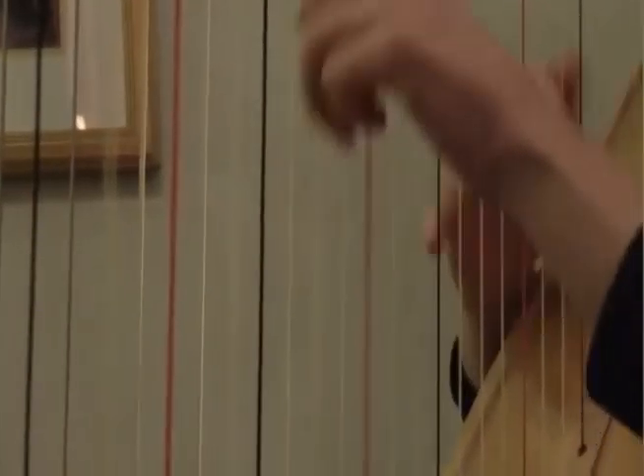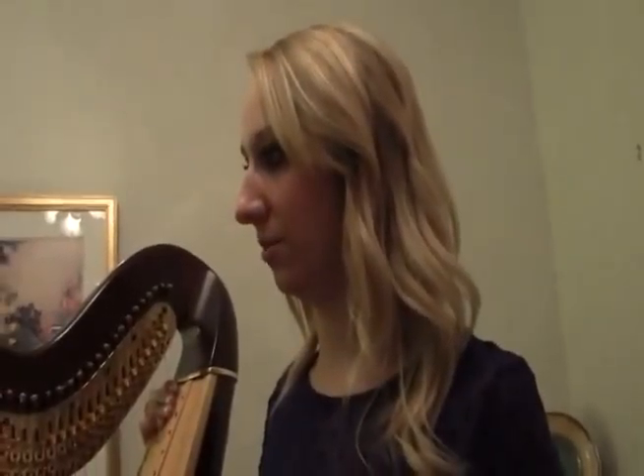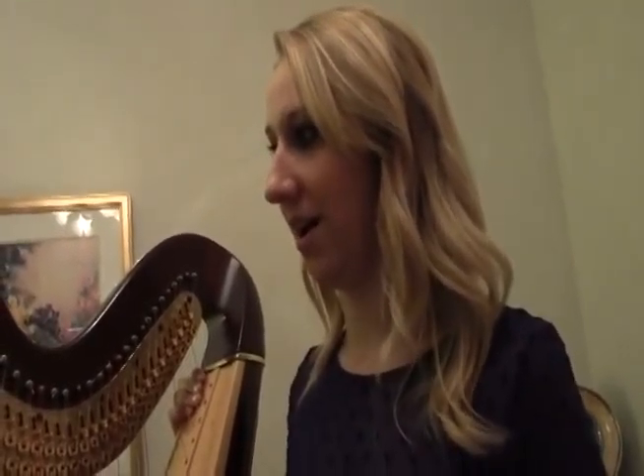It's common for strings to pop, so I keep a whole collection of harp strings on hand to change them out. People have seen strings pop and hit others before — it's not fun. Luckily it hasn't happened to me.